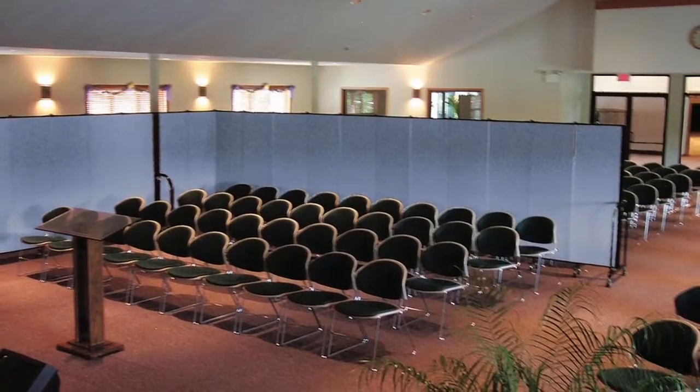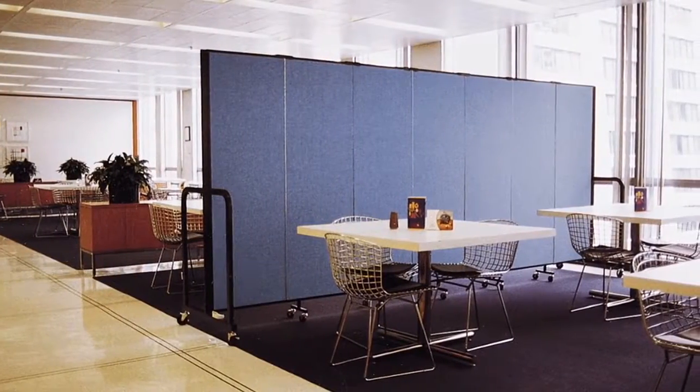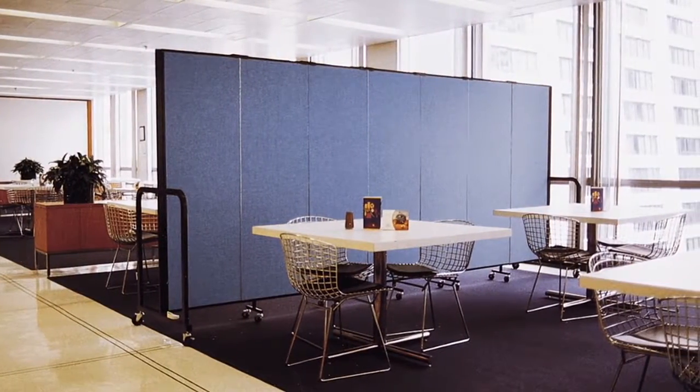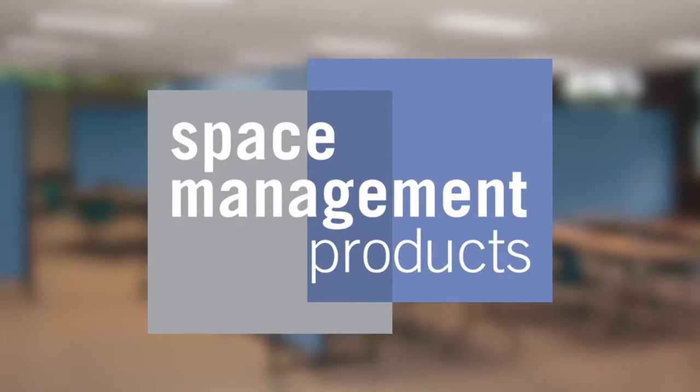It's perfect for classrooms, hotels, government offices, churches, synagogues, and other religious facilities. It's great in any setting where space division needs to be done quickly and with flexibility. Boldly unfold where no divider has gone before.